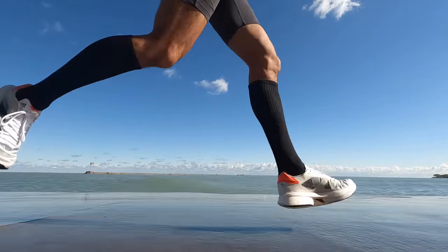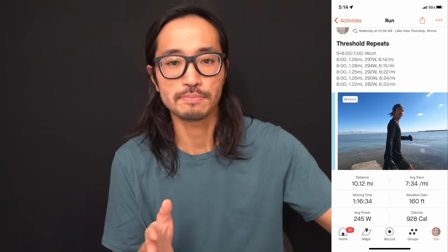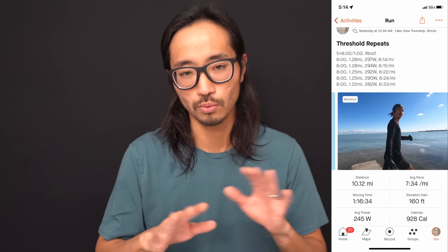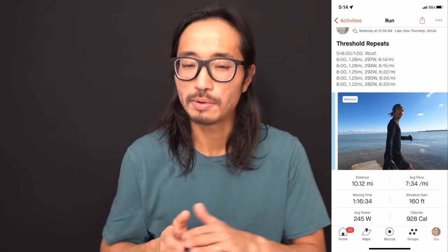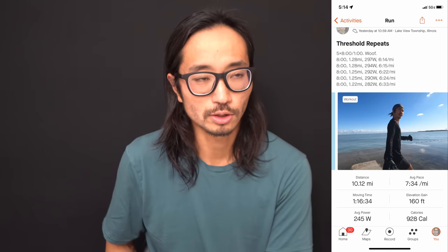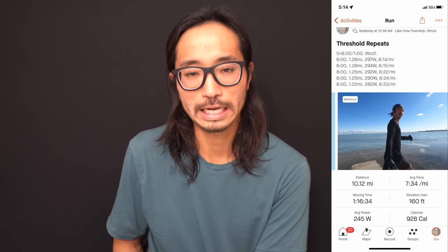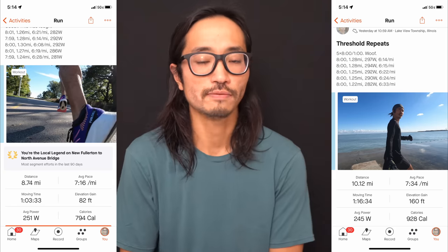10.12 miles at seven minutes 34 seconds per mile, 158 beats per minute — today going for a workout in the Adidas Adios Pro 2. Today's workout was five times eight minutes at threshold with one minute recoveries. Those one minute recoveries go by so fast; at this point they're just so short that I'm walking during the recoveries. I did the same workout in the New Balance RC Elite 2 last week — the same five times eight minutes on and one minute off — so I can compare these two shoes head to head.